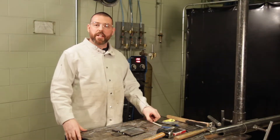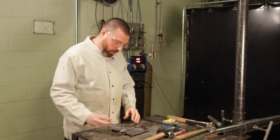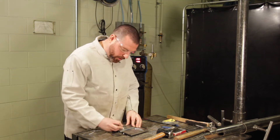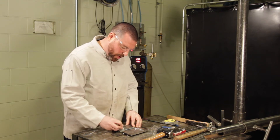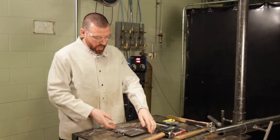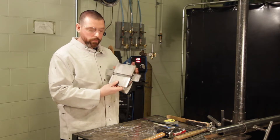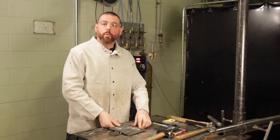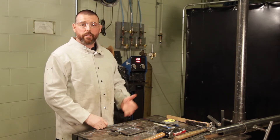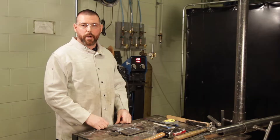The test plate has been stamped with the identification markings. Now that the test plate has been marked with the locations of the stop and restarts, it should be noted that the welder may not use a grinding disk during the weld test. However, you are allowed to use a wire wheel, a wire brush, and a chipping hammer on the test plate.